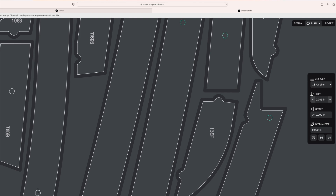I planned the cuts in Shaper Studio, here showing the inside cuts for the guide holes.